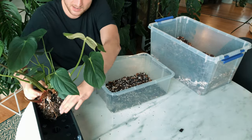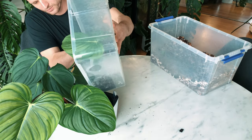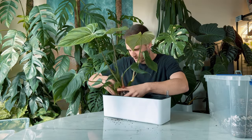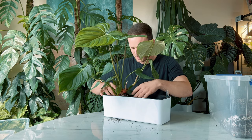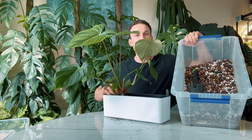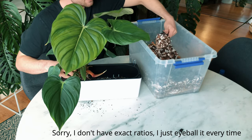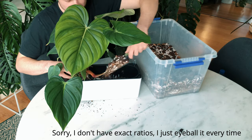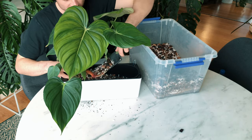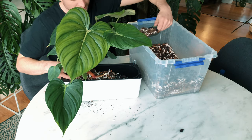I'll just pot the two shoots up next to each other and let them race along the surface of the pot. Because I didn't completely strip all of the mix from the roots I don't have to worry much. I'm just going to fill it up with a little bit more aroid mix. When it comes to aroid mix for my crawlers, I actually like to make my mix a little bit more water and nutrient retentive, because in nature these plants crawl on the forest floor which is very rich in nutrients.